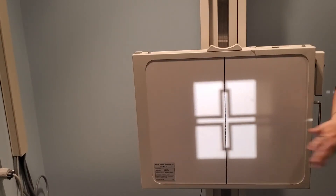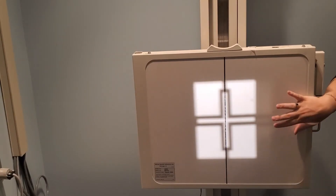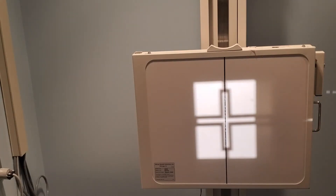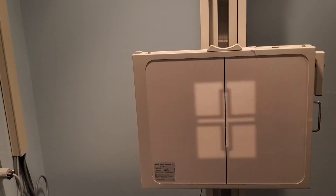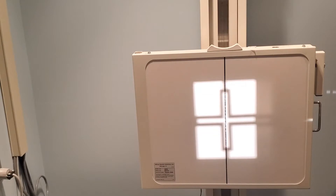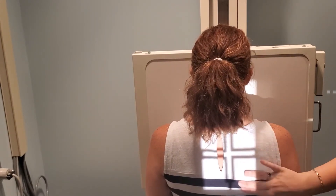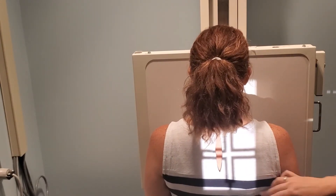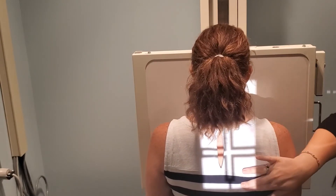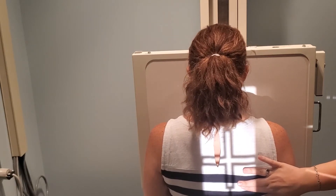For the AP scapula, I actually bring my patient in and have them face PA to start, because your central ray is directed to the middle of the scapula, and that can be hard to imagine — especially for students just learning. You don't really have your x-ray vision yet. From the PA position, just feel to make sure you have some light field below the inferior border of the scapula and a little bit of light field above the top of the shoulder.